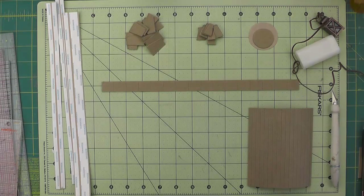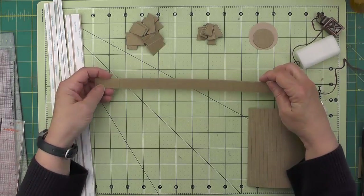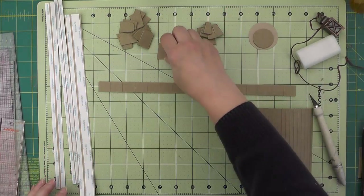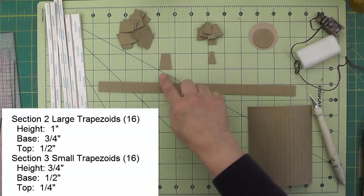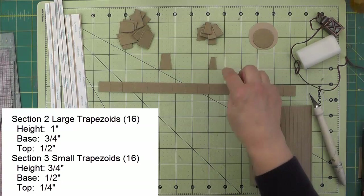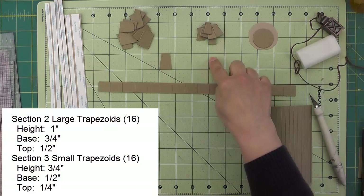To make the mushroom lamp post, the top of the mushroom is made similarly to the top of the acorn house. It has four sections: the first being square sections and then two different sizes of trapezoids. These will be a little bit smaller because the mushroom is smaller. The first trapezoid is one inch tall, the base is three quarters of an inch, and the top is a half an inch. The second trapezoid is three quarters of an inch tall, the base is a half, and the top is a quarter.